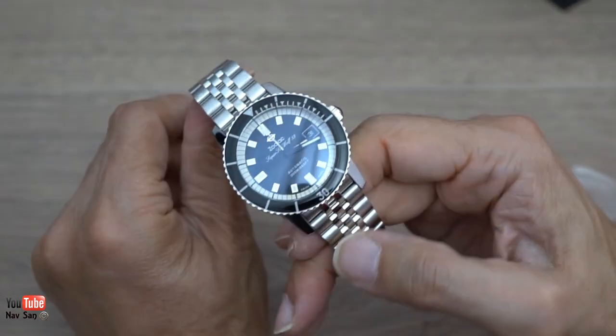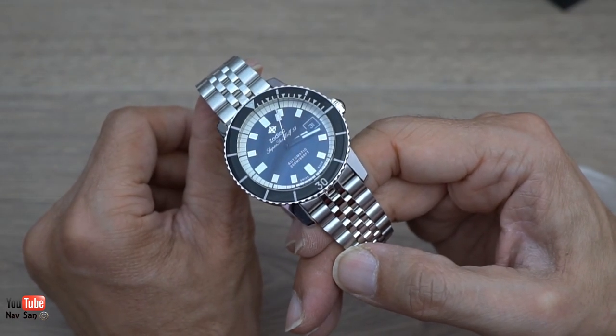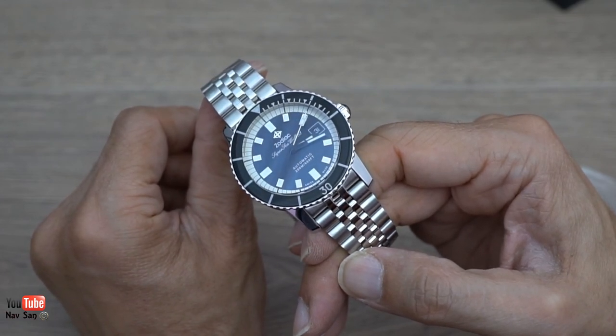So far I'm not impressed but I'm not disheartened about it either - I'm sort of in the middle. Let's see how I get on over the next few weeks.